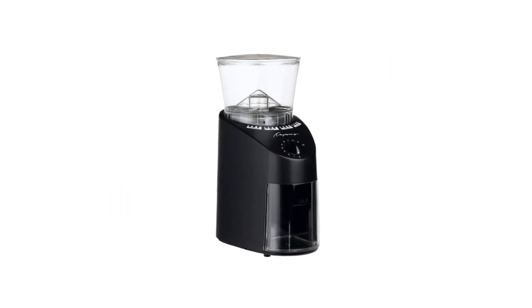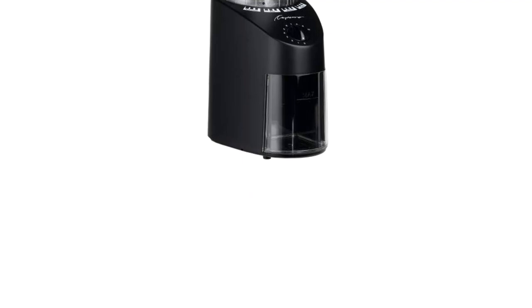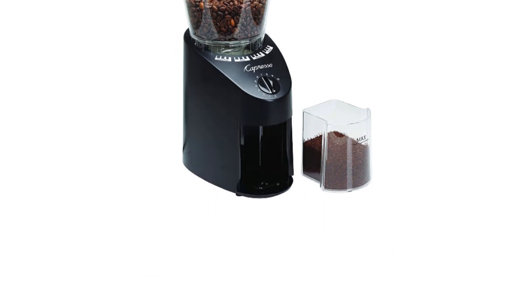Large capacity: 8.8 oz bean container and 4 oz ground coffee container. Easy to clean — the removable upper burr allows access for thorough cleaning.